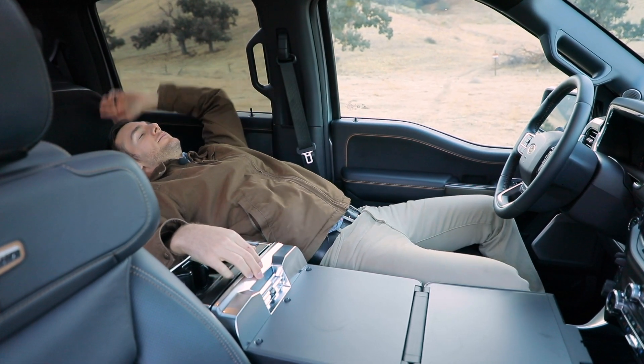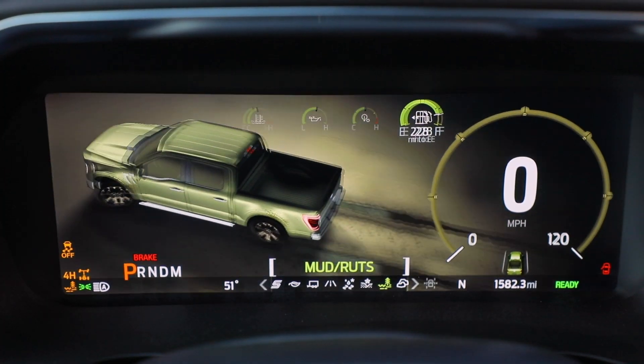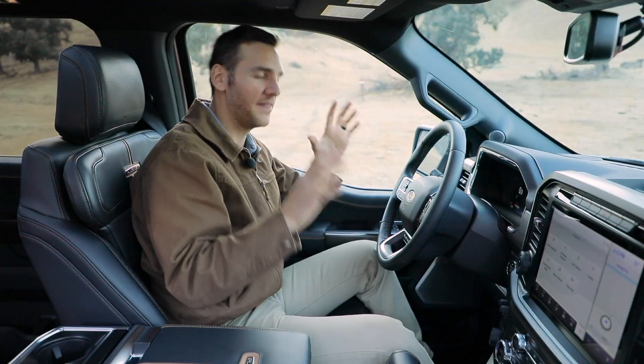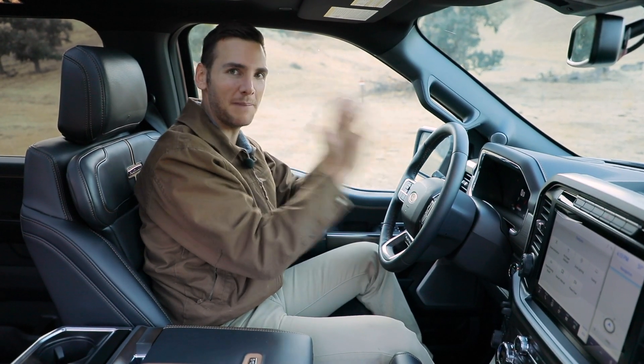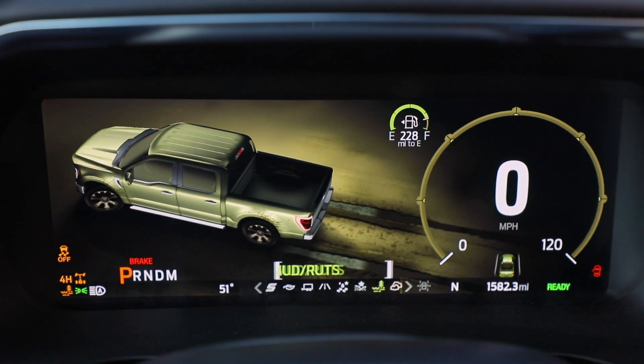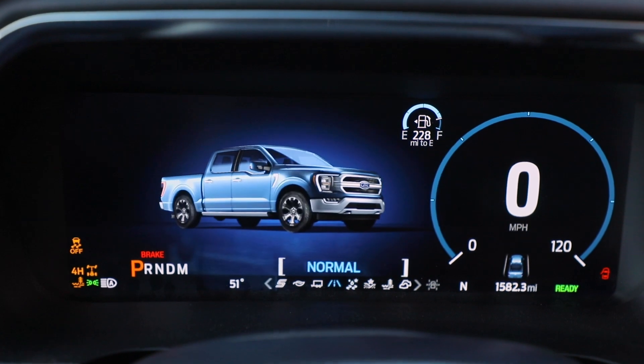Also new for 2021 is a fully digital instrument cluster. They've had that before, but not with this much information and pixel density packed in. As you go through any one of the eight different drive modes — some on-road, some off-road, and some for towing — all of the information in here is going to change.